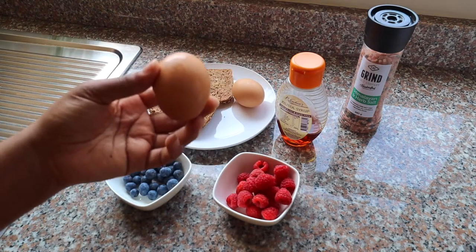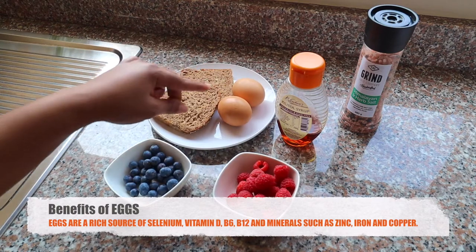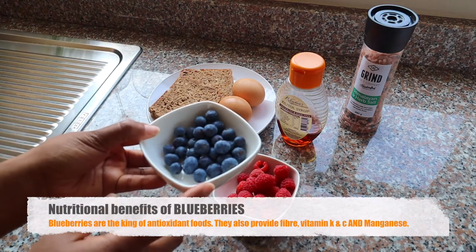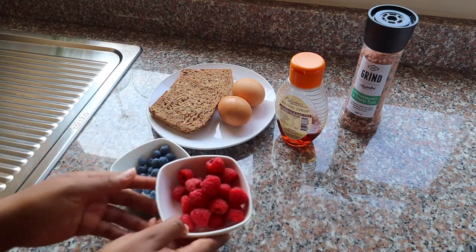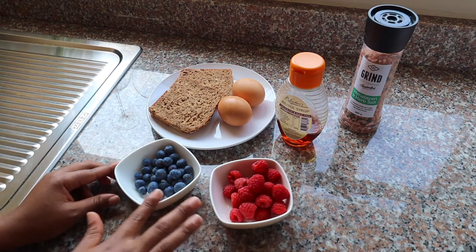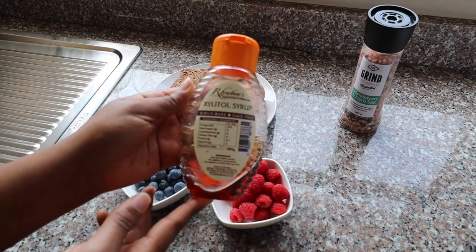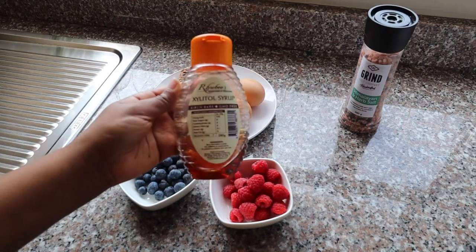I'm also going to be using two eggs, which will obviously be my protein source. Then I'll be using some fresh blueberries and some fresh raspberries — these are going to be where I get my minerals and vitamins.